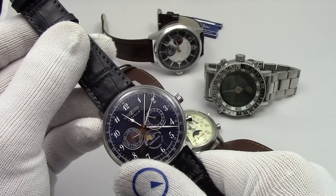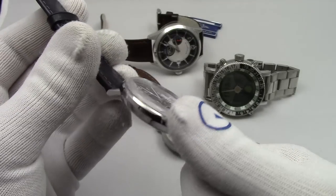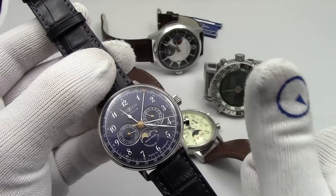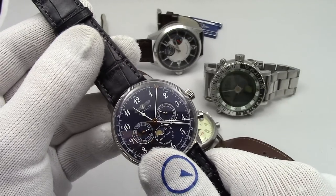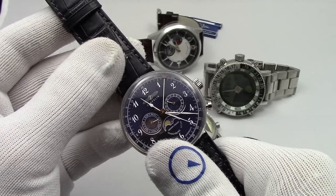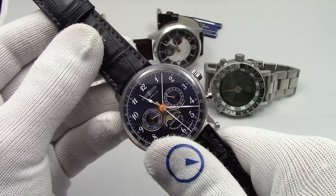This has been Mark from LongIslandWatch.com, showing you how moon phase watches work, a little bit of how to set them, and what the phases of the moon mean. Please like this video if you enjoyed it. Please subscribe to the channel if you have not done so yet. If you have any questions or comments, please put them down below and I'll be sure to address them as soon as I can. Thank you for watching. Bye-bye.